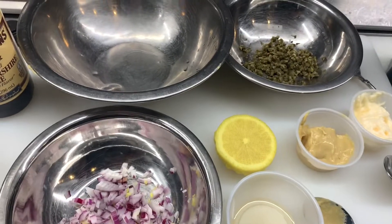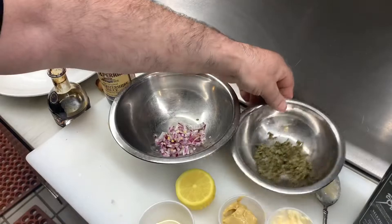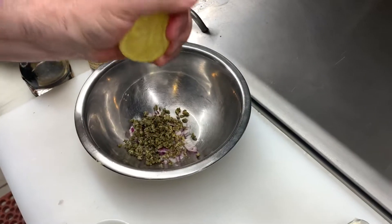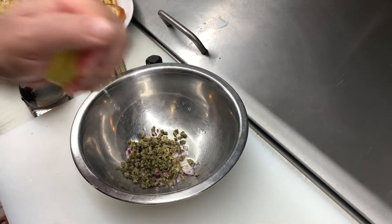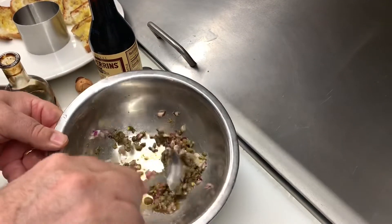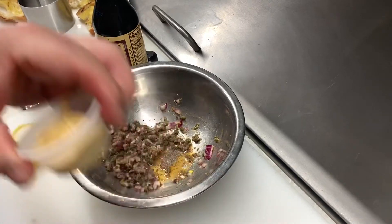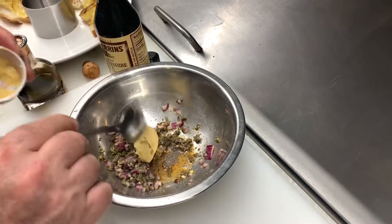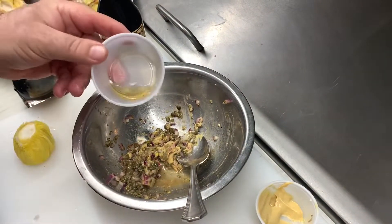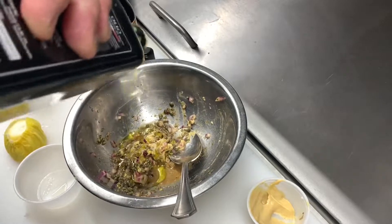In the meantime the beef is chilling. So we're taking the red onions and the capers in a bowl, we're going to squeeze the lemon juice in it, a couple drops of Worcestershire sauce, mixing everything, a little bit of black pepper. In this case we're not going to put any salt because we have some Dijon mustard and it's already salted. We're mixing everything together, then we're going to put a little bit of brandy or cognac, some extra virgin olive oil, a couple of spoons.